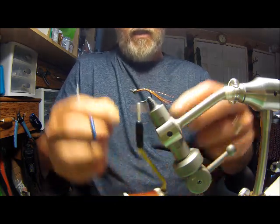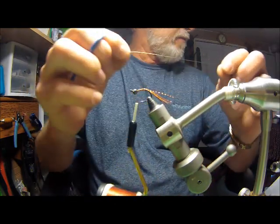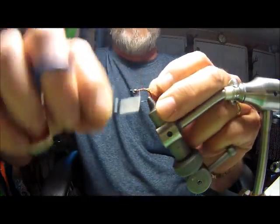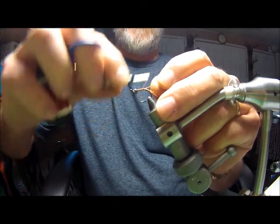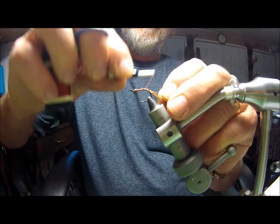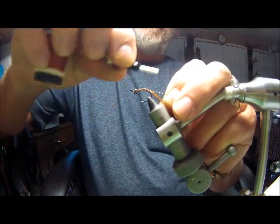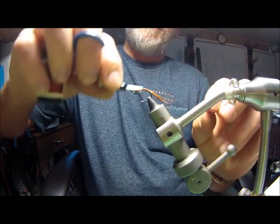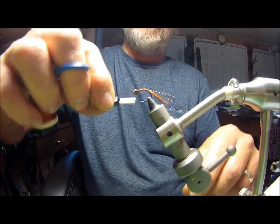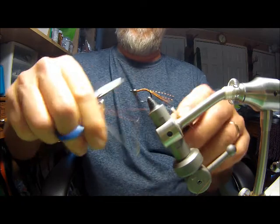I'm going to use a 32-gauge copper wire for my ribbing. This wire I bought at Hobby Lobby — you can buy it anywhere. Take that copper wire and put it on the side of the hook, following the curvature of the hook all the way back. Then run my thread back up to the bead and whip finish it off just to get my thread out of the way for right now.